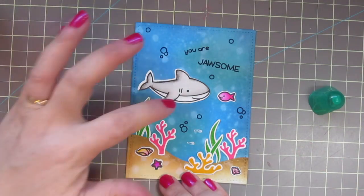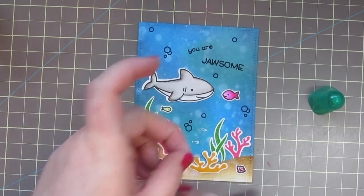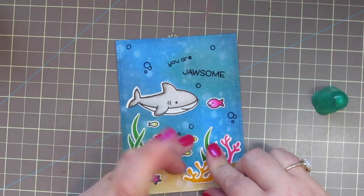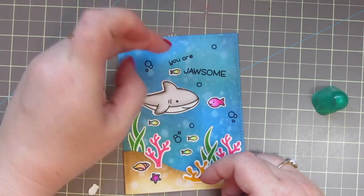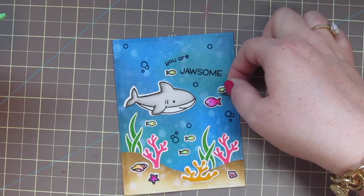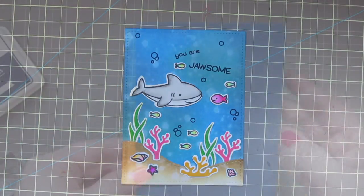Now that I have my sentiment and my bubbles where I want them, I can go ahead and add my little five fish by adding the glue directly to the card. I find that's the easiest way with these tiny little die cut images and then I can just press those down into place. I discovered while adding these little fish that their eye is placed kind of right in the middle of their head, so they're easy to turn the other direction and still look right. So I went ahead and flipped one little guy so he could be next to the other fish.